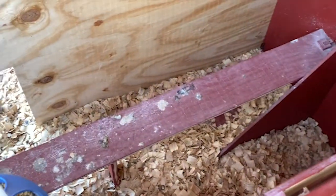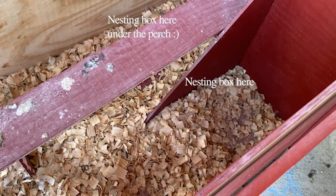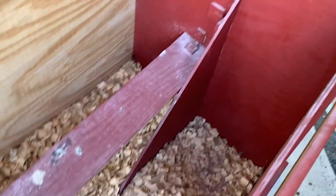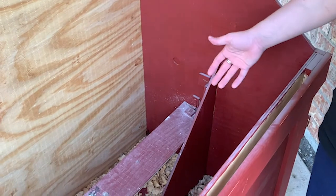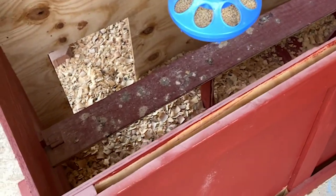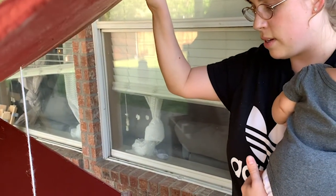Those two spots over in the corners are going to be their nesting boxes. But since they're not old enough yet to have nesting boxes, we didn't want to put anything in there at this time because they would just end up moving around in it. We will end up putting some boxes in there so they do have a spot to nest. As you can see, it is extremely simple and very easy to maintain. The roof just kind of opens back up here — I can feed them, check their food, whatever.